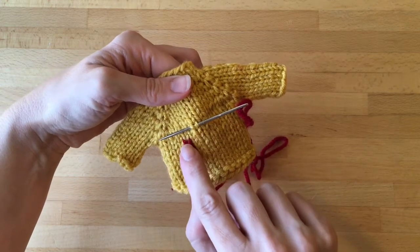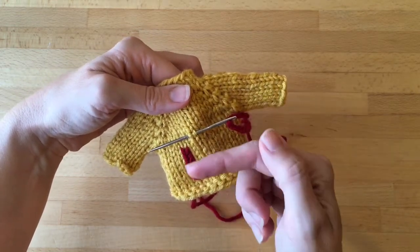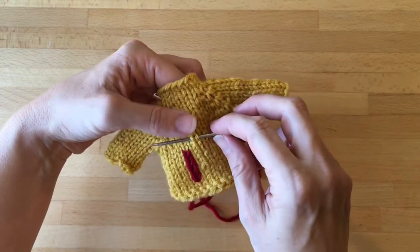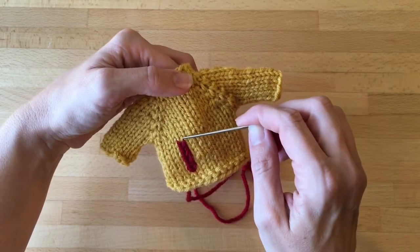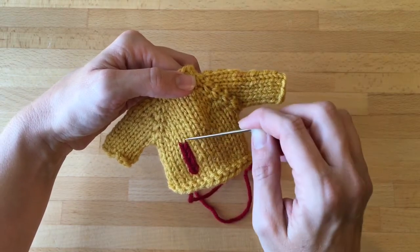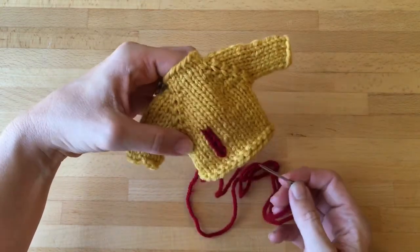If you're going in a straight line, you'll go from the right on one, and then from the left on the next. If you're going to be going to the right — I'm making an H here — when I get to the middle section and I'm going to be going across to the right, I would always go left to right and then back down in.